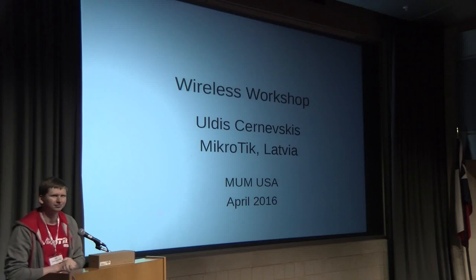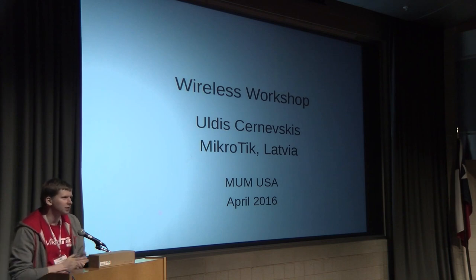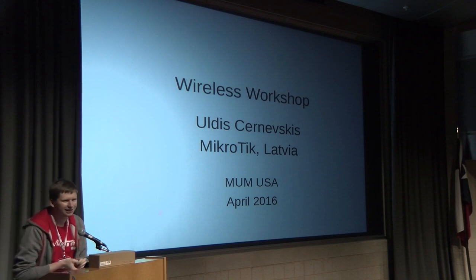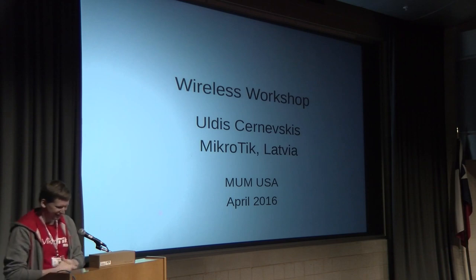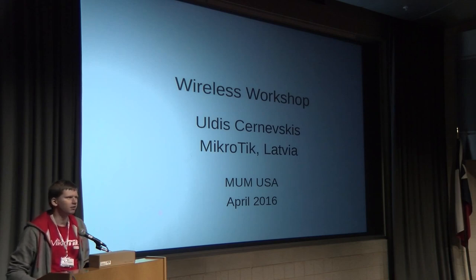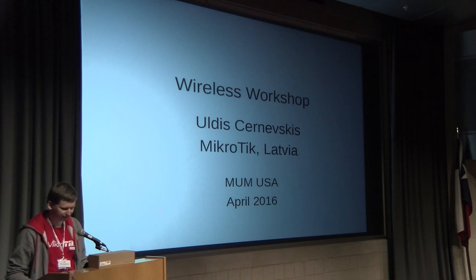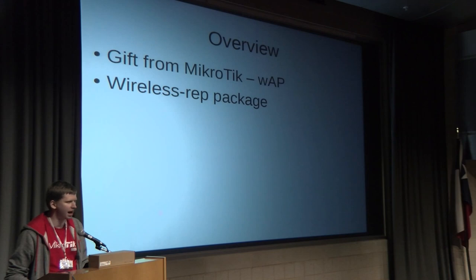Good morning everyone. I hope you are not asleep — I heard it's very cold here. My name is Uldis, I work for Mikrotik and I will be showing you a wireless presentation workshop today. I have two main topics: one is a gift that everyone got in your bag, the other is the wireless repeater package and its functions.